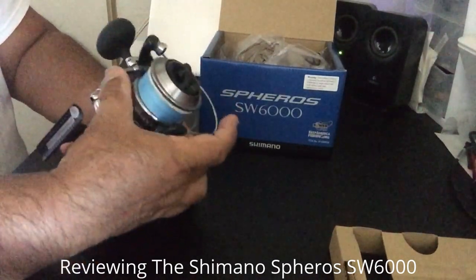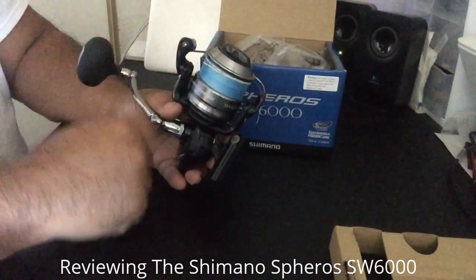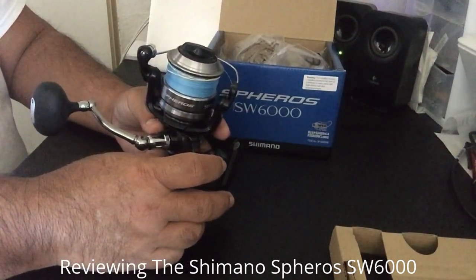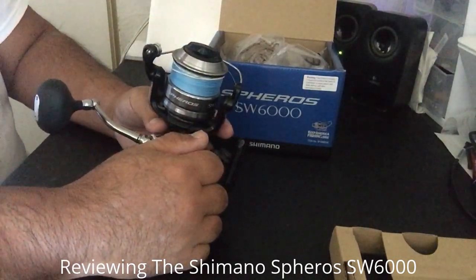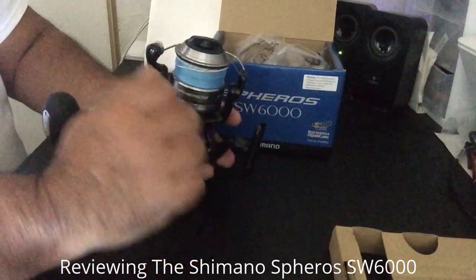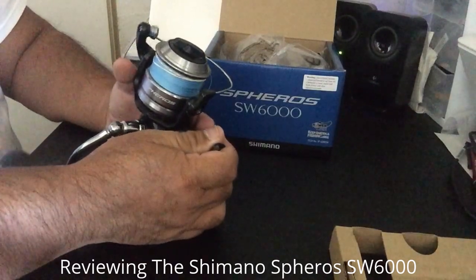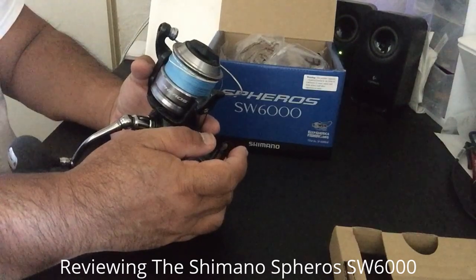One other difference is there's no line keeper, so you're going to have to use a rubber band or just get a band for your spool — that's not a problem. I bought this for plugging, only for plugging. You can spin cast or bait cast with it, but I bought this mainly for plugging.